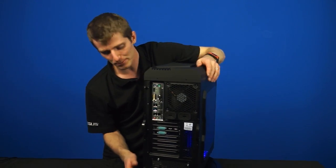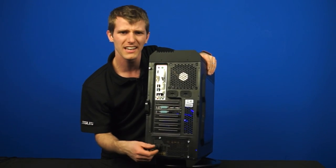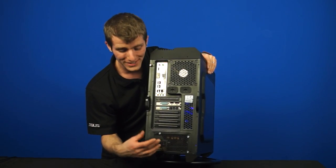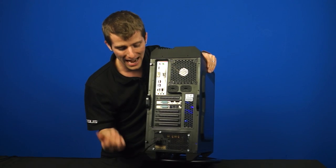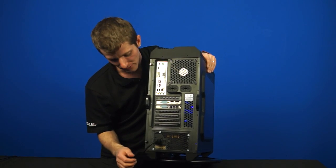One other little unique feature here — this isn't quite the case, but it's the power supply — there's actually a retention clip on the power supply to prevent the power cord from being accidentally pulled out, so I thought that was kind of neat.